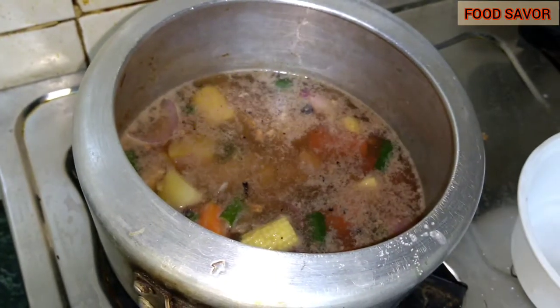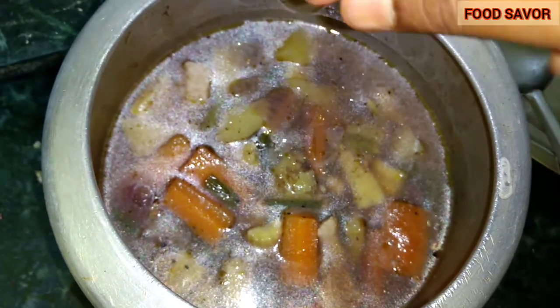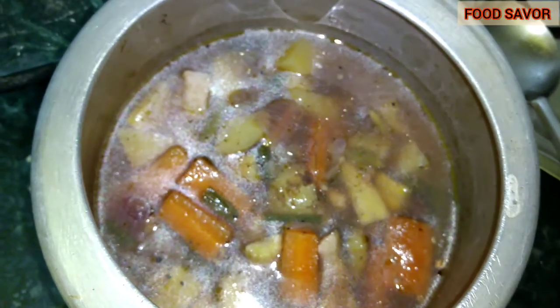I'm going to add a bit of lemon juice — that will enhance the taste of the chicken stew. As you can see, it's a very healthy and also very quick recipe, so never forget to try this when you are ill.